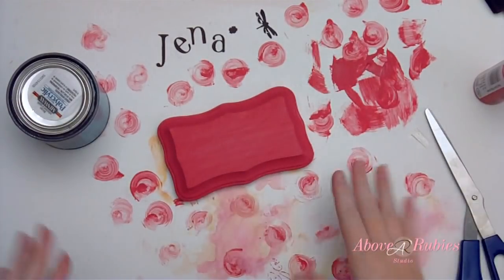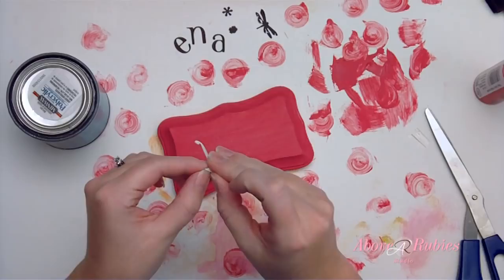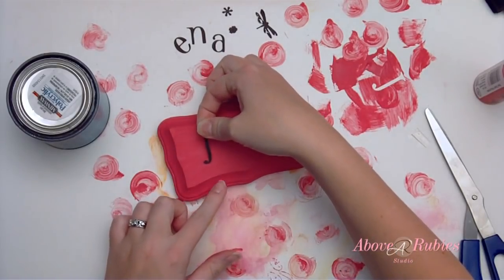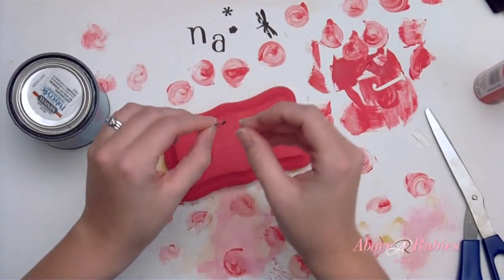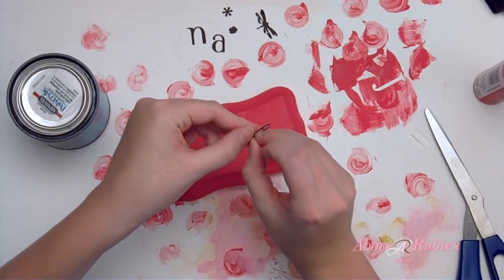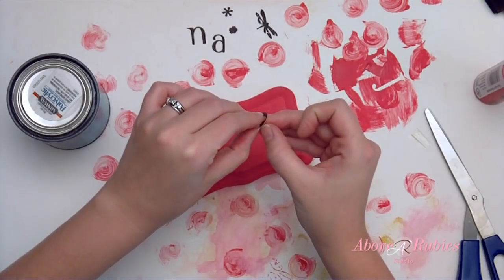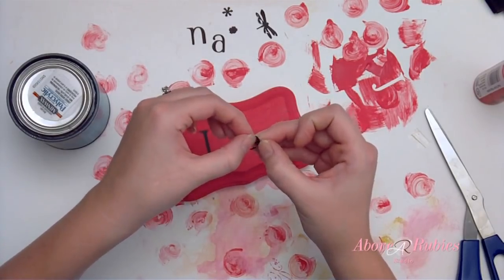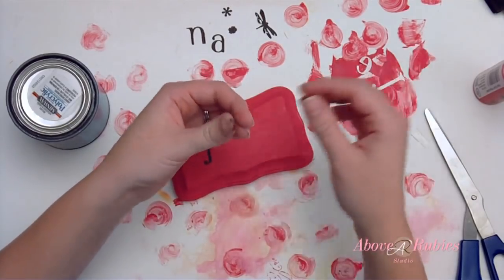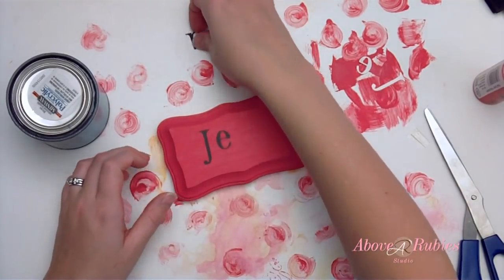So now that my paint's dry and I have a big mess of paint all over my table, I want to take and place my vinyl cutout letters by removing the backing carefully and placing them on my wood where I want them. The wood's pretty dry. Since these vinyl letters are so small, they're going to take a little while for me to peel off. So we'll just peel them off, and I'm going to do sort of a sporadic pattern here with them.